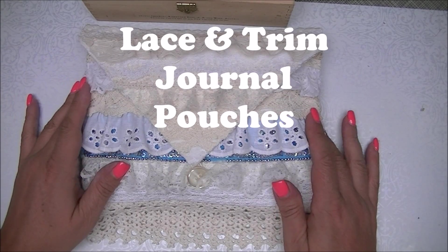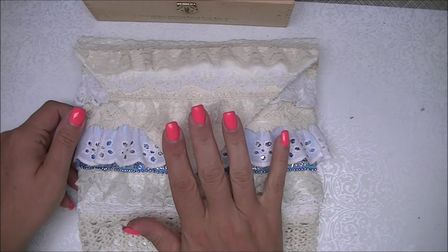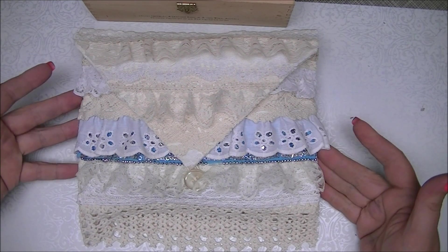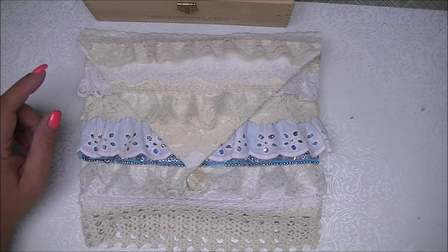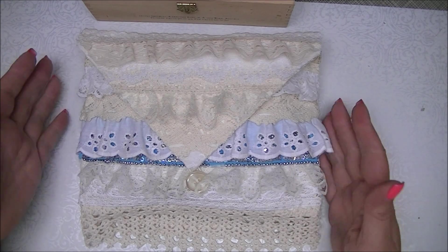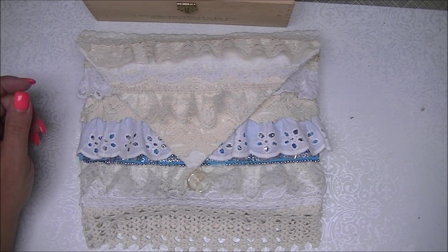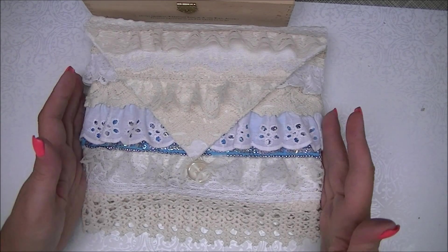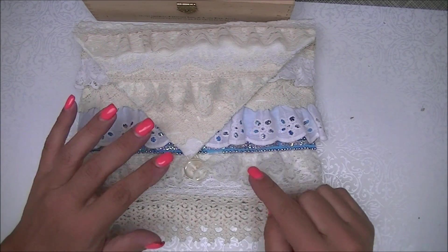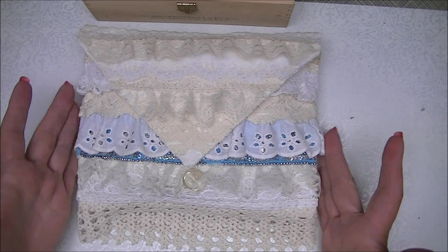Hi Crafters, this is Crafty Savvy and I'm back today very excited to show you the pouches that I made for the carpet cover vintage style journals that I've been showing you. I made five journals using those carpet samples and I love the way they turned out, and I wanted to house them in a special place, so I decided to come up with something — and this is what I did.